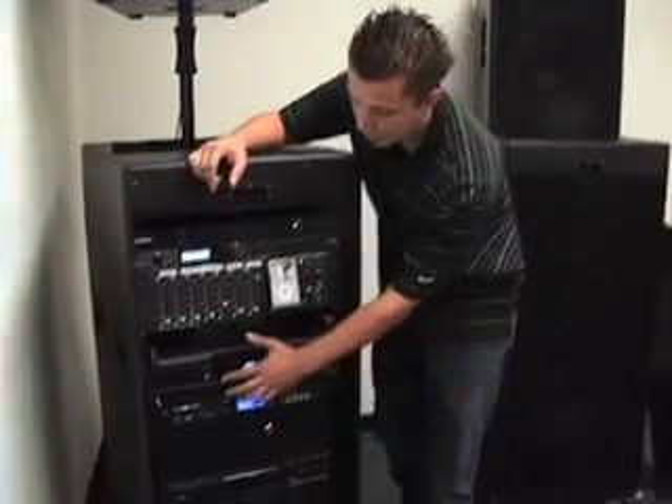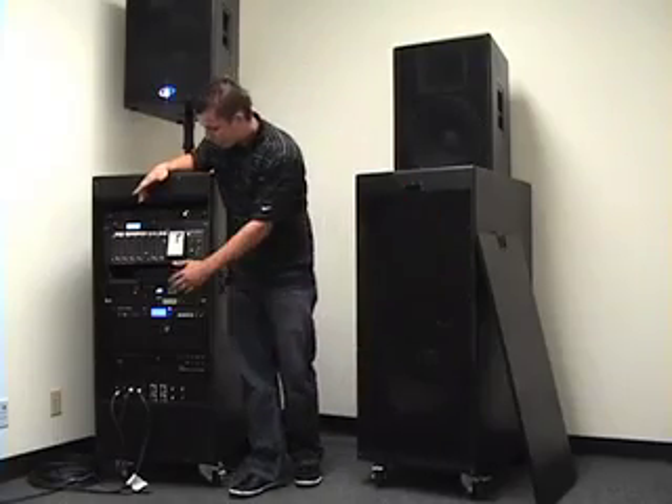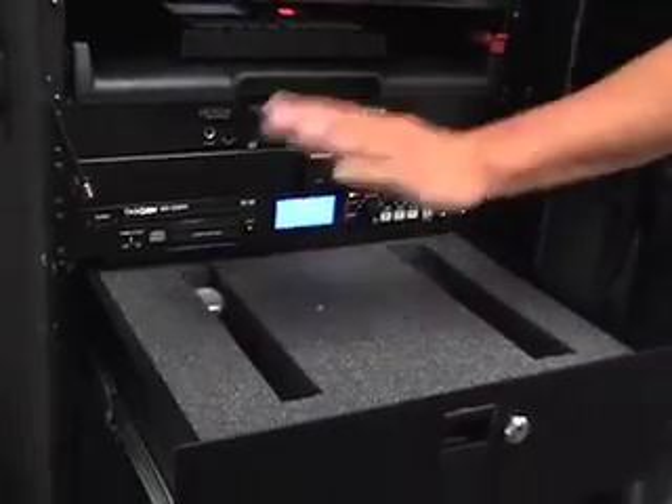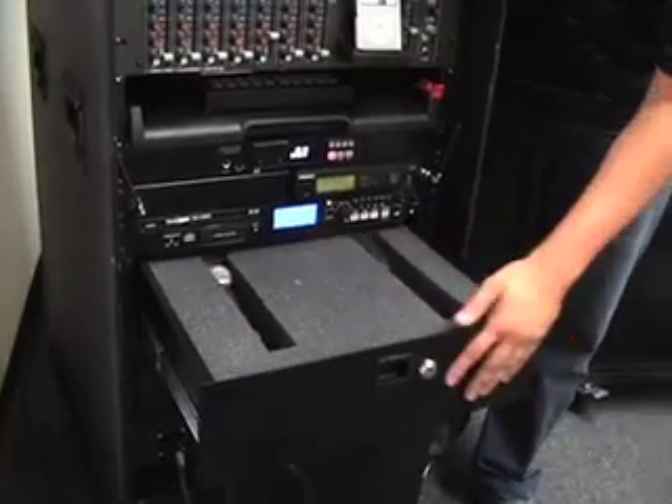It also comes with an SD card. Unscrew the little caps and you can put anything you want in there — from a 30-second clip to a three-minute clip. Comes with a wireless microphone and a locking drawer to store your microphone, wired microphones, or whatever else you need so they don't get lost or stolen.